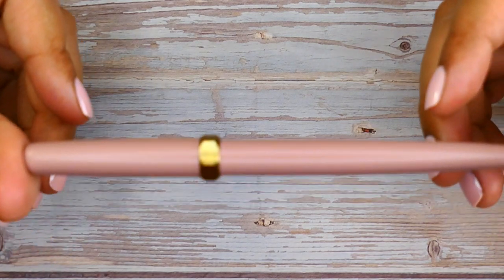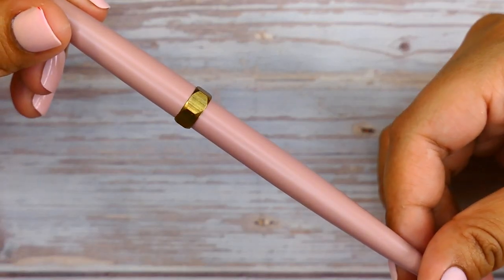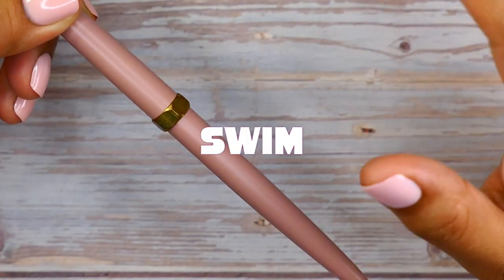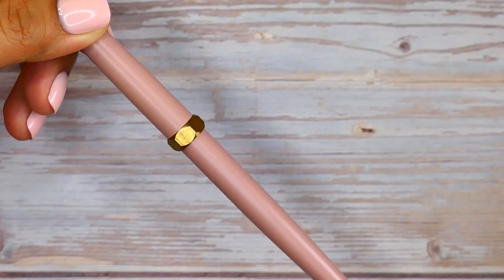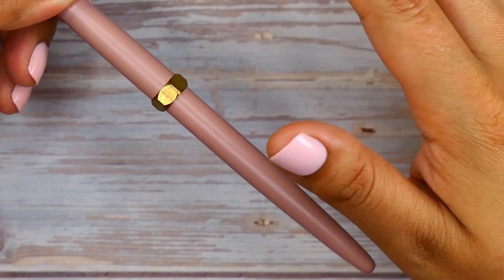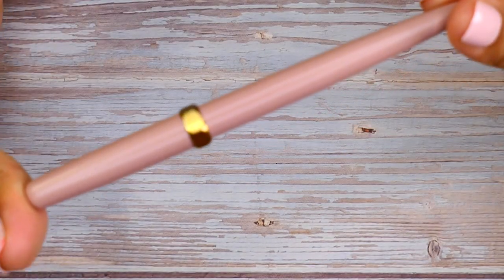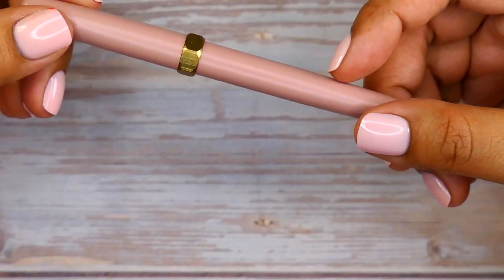Moving back to the main pen: this one retails for about $97 starting. If you have an ambassador code, you can potentially get 10% off. My code in particular, which is SWIM, gets you a free ink charger set with your purchase — that's about a $15 value. Quick disclaimer: I purchased this pen with my own money; it was not sent to me for free.